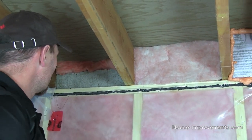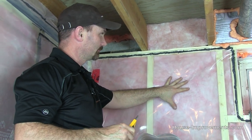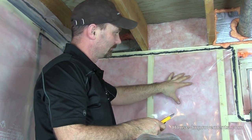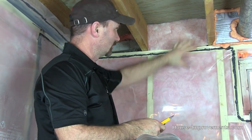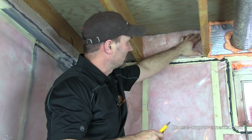Now what we're going to do in this video is show you how to use 6mm air vapor barrier poly to fill in this opening. It's very, very messy — I hate doing it — but it is one way of doing it and we thought it would be worth showing.